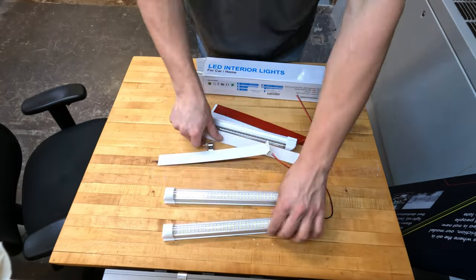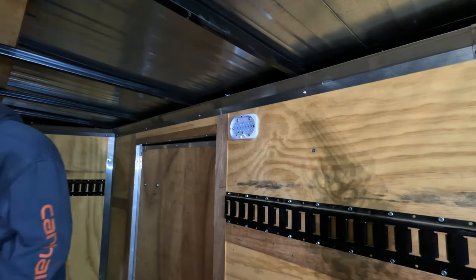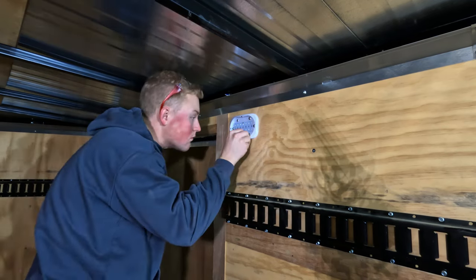Welcome to Rampage Design Group, everyone. I'm Max, and today we're installing some LED interior lights in our brand new job trailer. These are cheap lights — under $20 on Amazon. They are super bright and easy to install. So let's get this started.